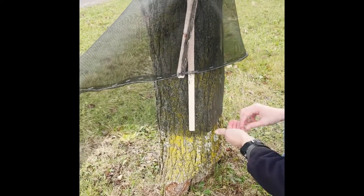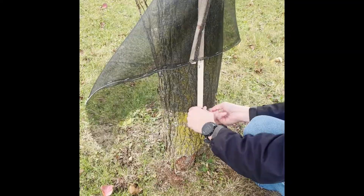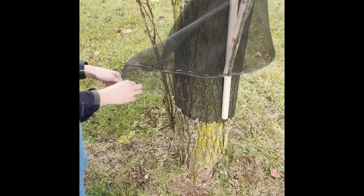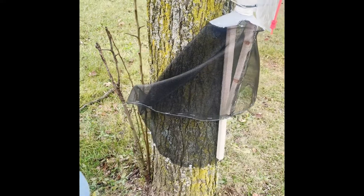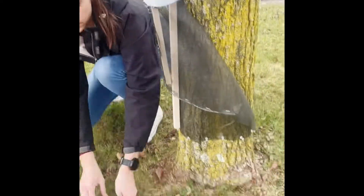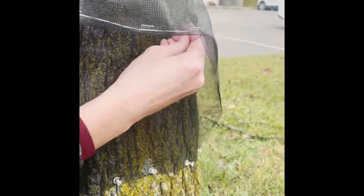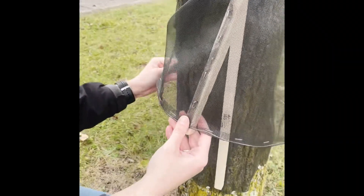To secure the bottom of the trap to the tree, use the push pins. Make sure that there are no gaps where the spotted lanternflies can crawl up under the back of the screen. The bottom of the screen should go all the way around the circumference of the tree. Finally, take the ends of the wires and push them into the trunk of the tree — this holds the front of the trap open, allowing the spotted lanternflies to crawl up and into the funnel and into the bag.